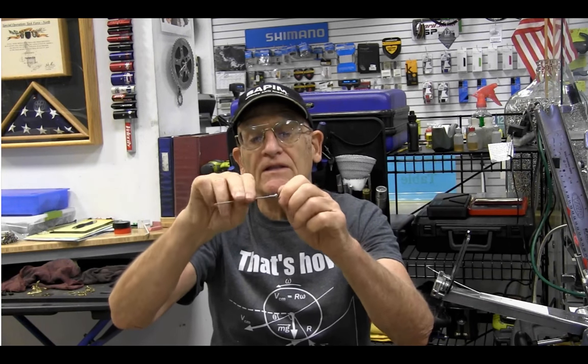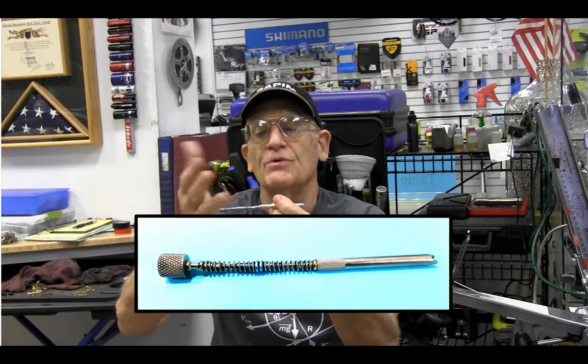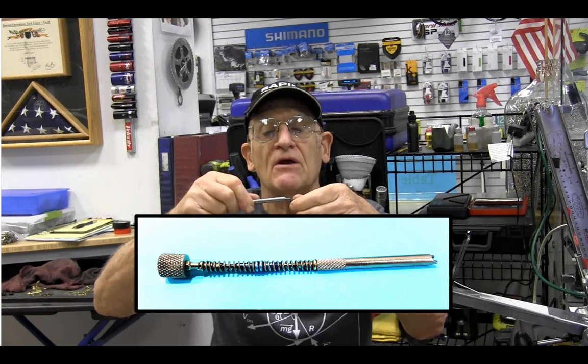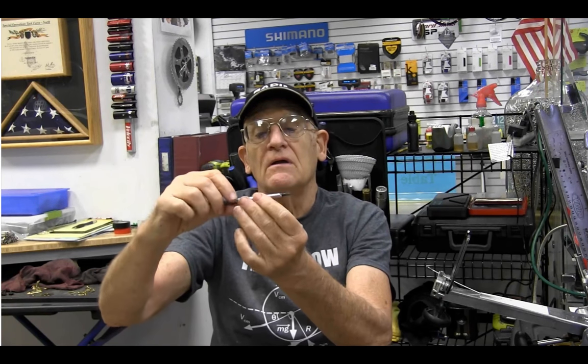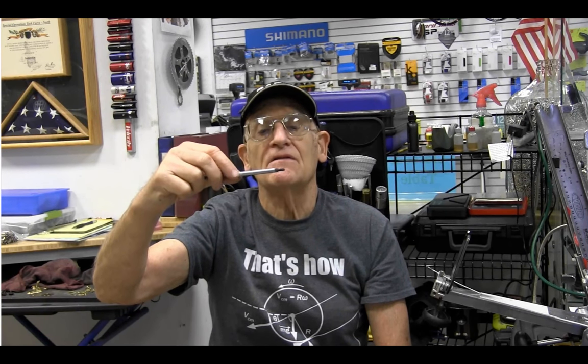Now the one I like the best, which I mentioned the other day on the forum, is this one right here. With this one you push with the palm of your hand and a piece of threaded spoke comes out. You just screw it on like that a couple of turns and now you have a nice long nipple threader where the nipple is very securely attached to the end of the tool.